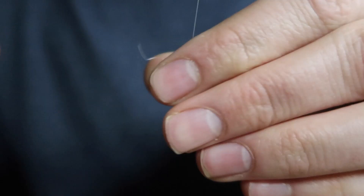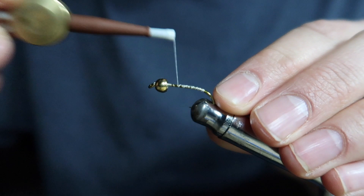For the first step I'm using a nymph hook in size 8 and a 4.5mm gold tungsten bead, and I'm tying this all together with one thread, then wrapping to just past the bend of the hook.